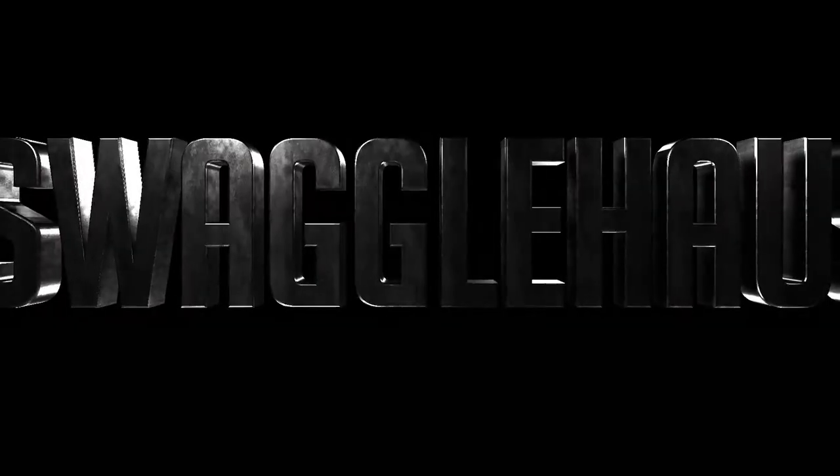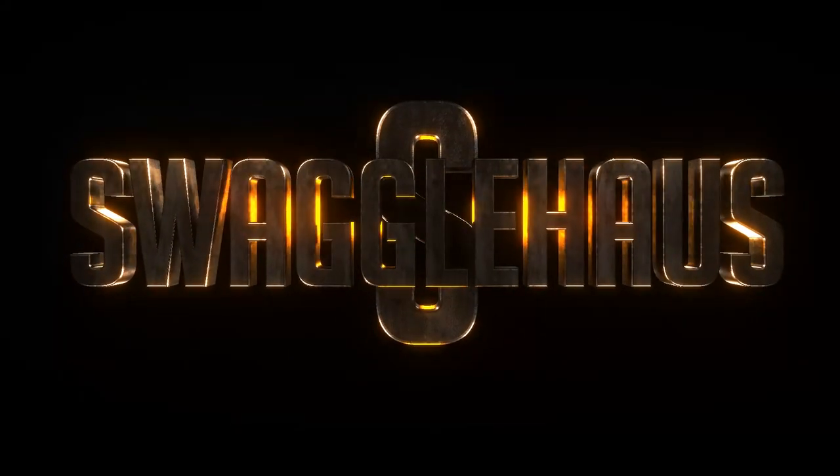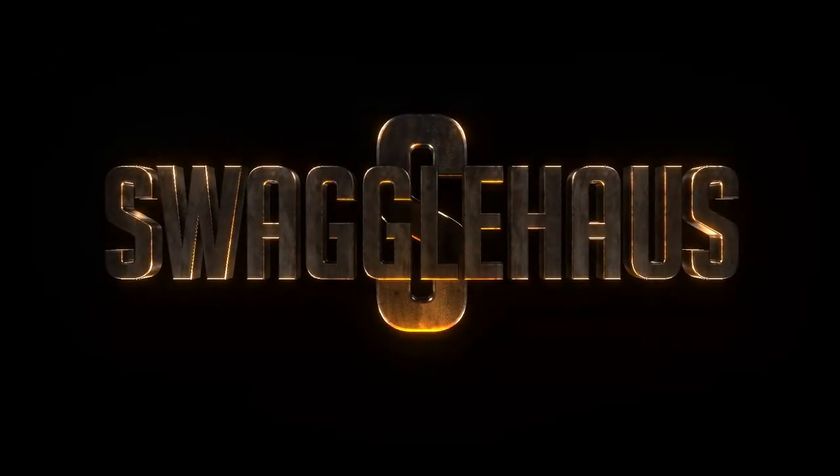In this video, I'm going to talk about bags and boards. Ladies and gentlemen, welcome back to another video with Swagel Haas. And in this video, I'm going to talk to you about bags and boards.